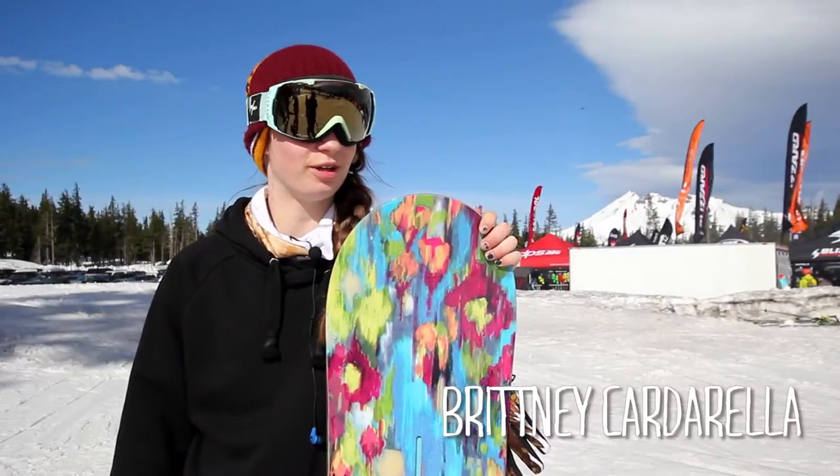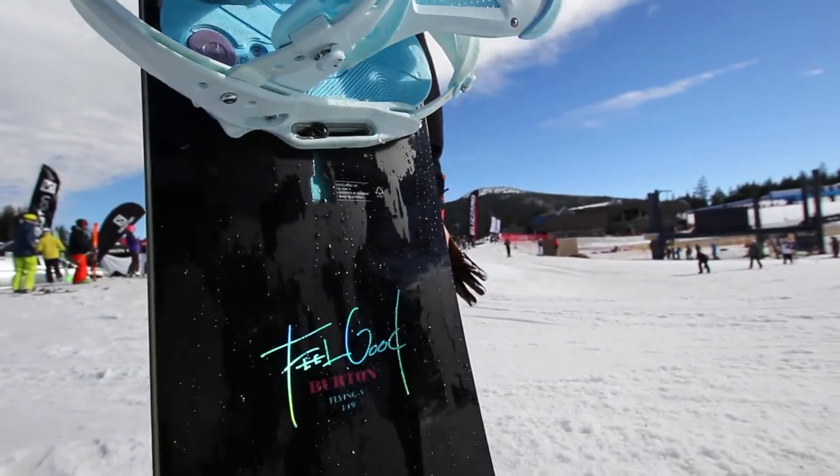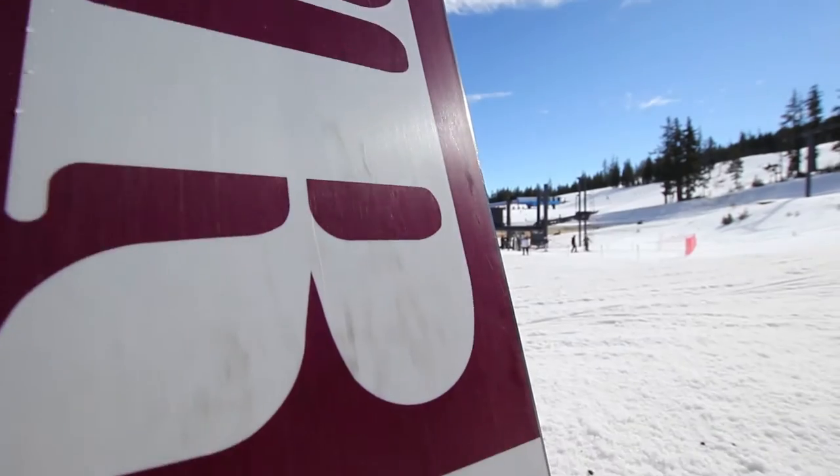Hi, this is Brittany at Tactics over here at Bachelor for Demo Days, here to talk about the Burton Flying V Feel Good. Super fun board — I got the 149.